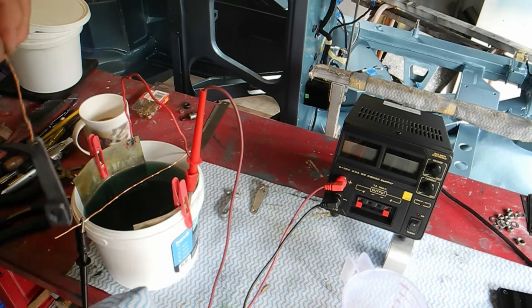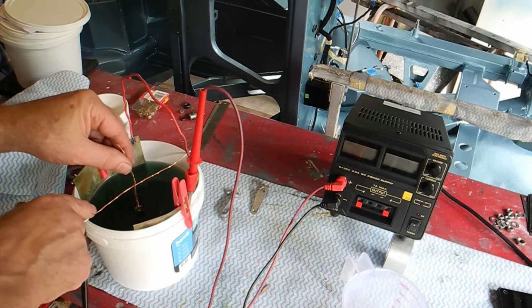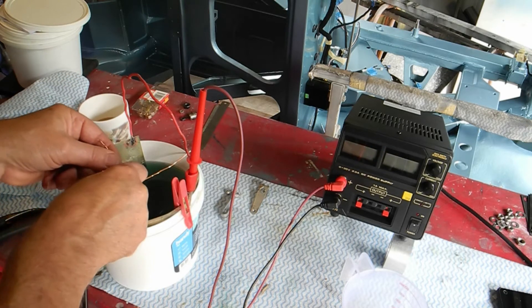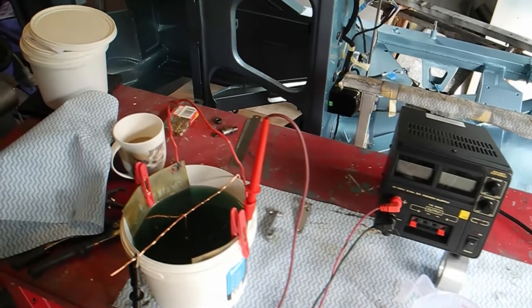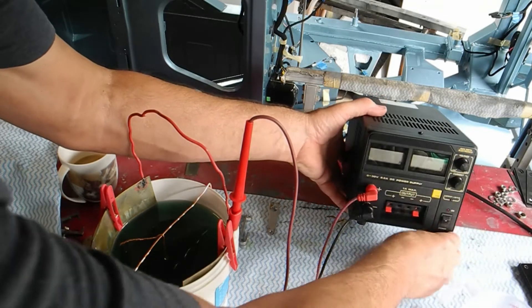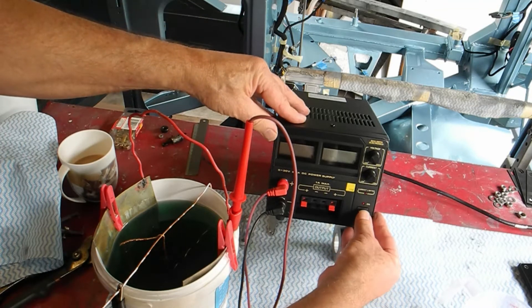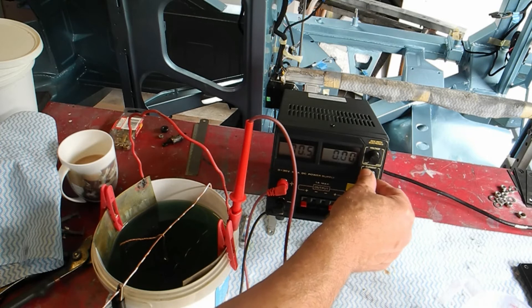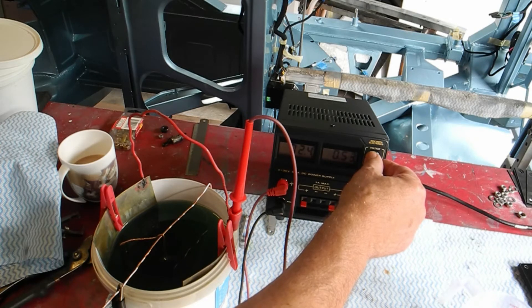We suspend that in the solution, just making sure it's fully suspended. I need to bend it about there and hook it over like so. Let's make sure you can see that and watch my little machine here as well. If I now switch that on - it's the current we're interested in, and we're talking about 0.85 amps.